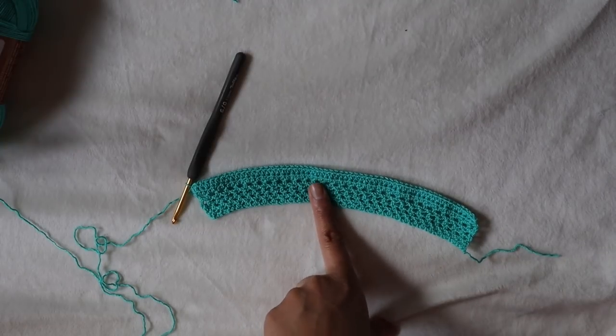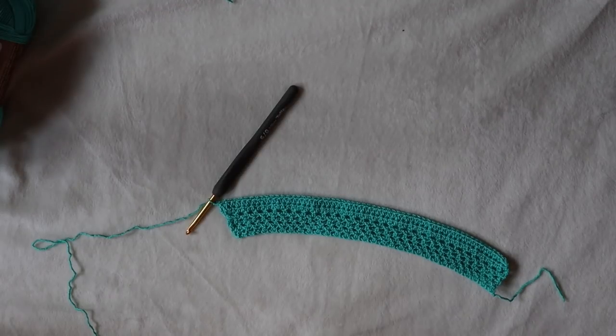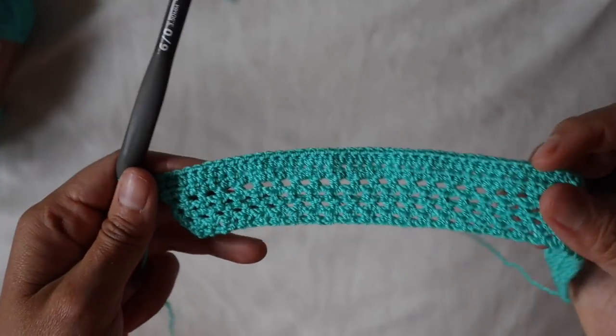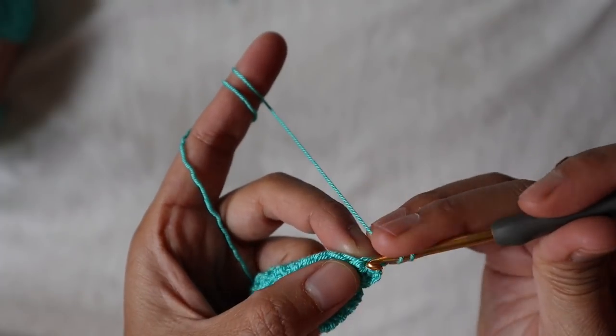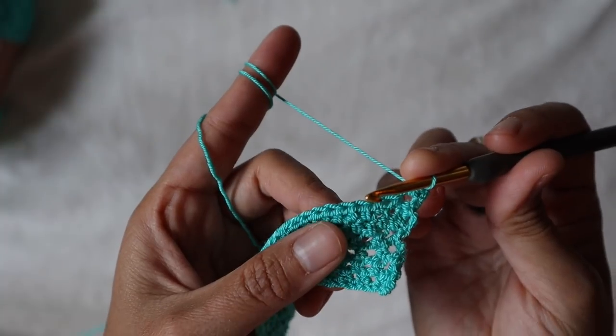I'll meet you at row 31. If my explanation is too complicated, you can get a written pattern which has everything laid out on paper. Before I leave you to work on your own, I want to show you: for the non-decreasing row you must always chain two. The non-decreasing row repeats row one, and the decreasing row repeats row two.